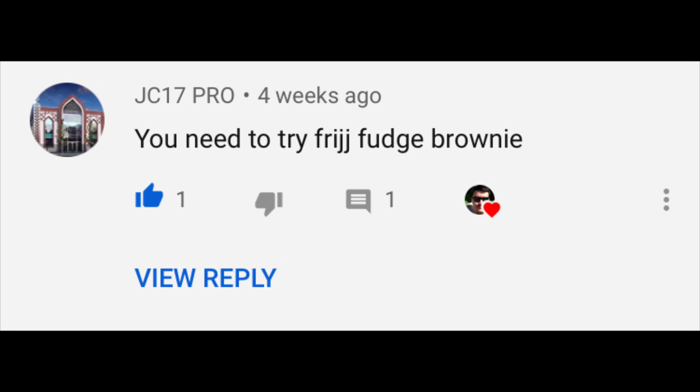As most of you will know, I did a review where I tried the strawberry flavoured Frijj by Muller, and someone actually commented saying you need to try Frijj fudge brownie. So what do you know, guys — I went to my local supermarket and I bought myself a bottle.